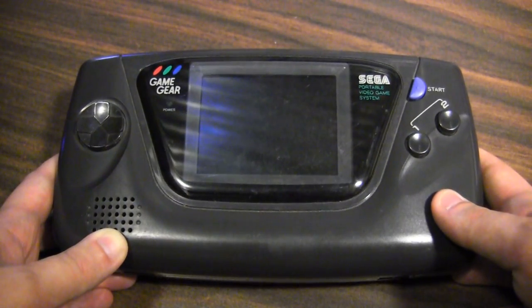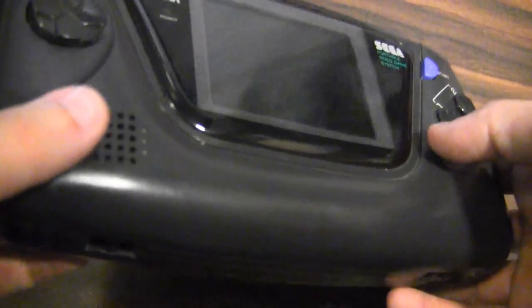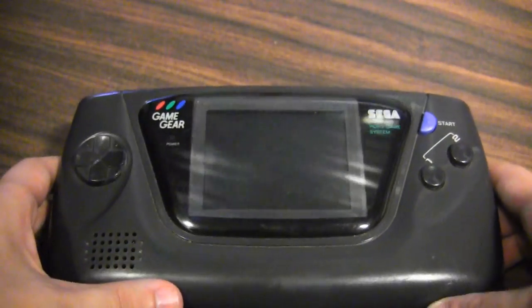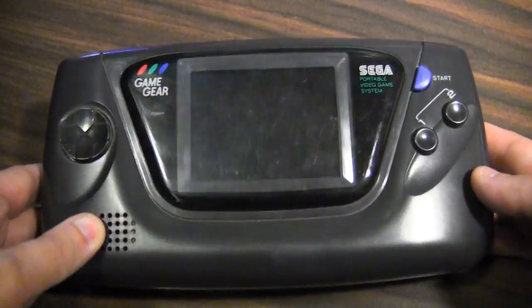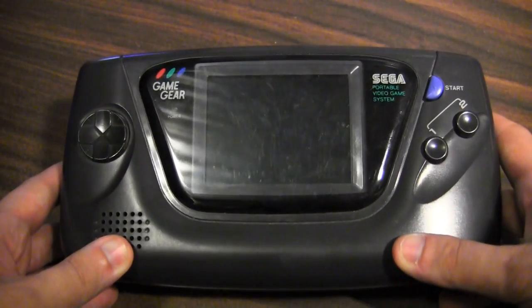It's certainly a more technologically advanced handheld than the Game Boy, but it did lack the library and had a few other issues that kept it from being as popular as it could have been. But it's still a really cool handheld console with some great games.